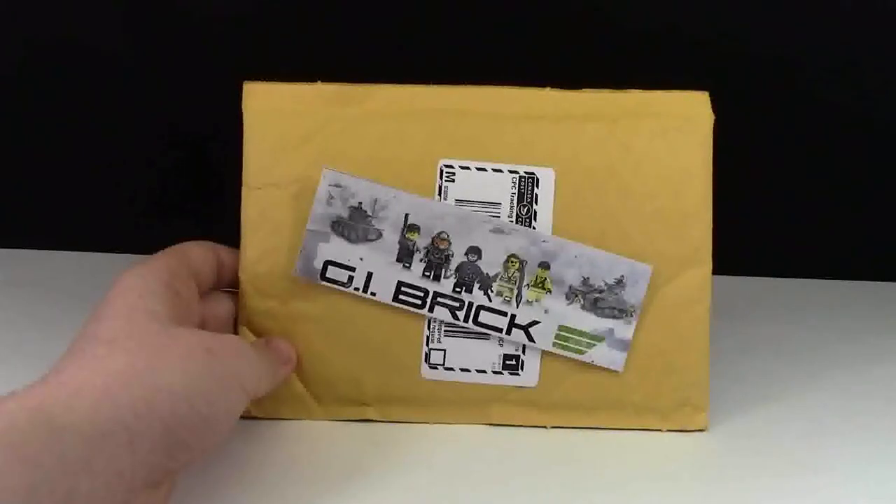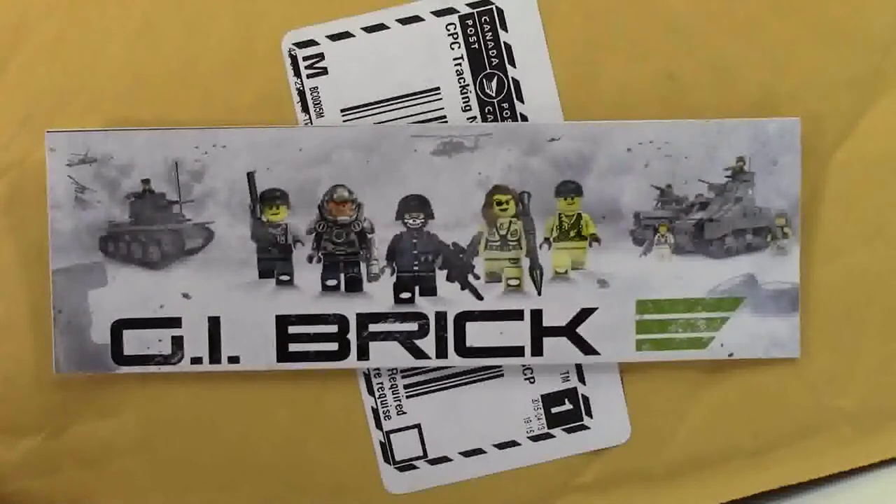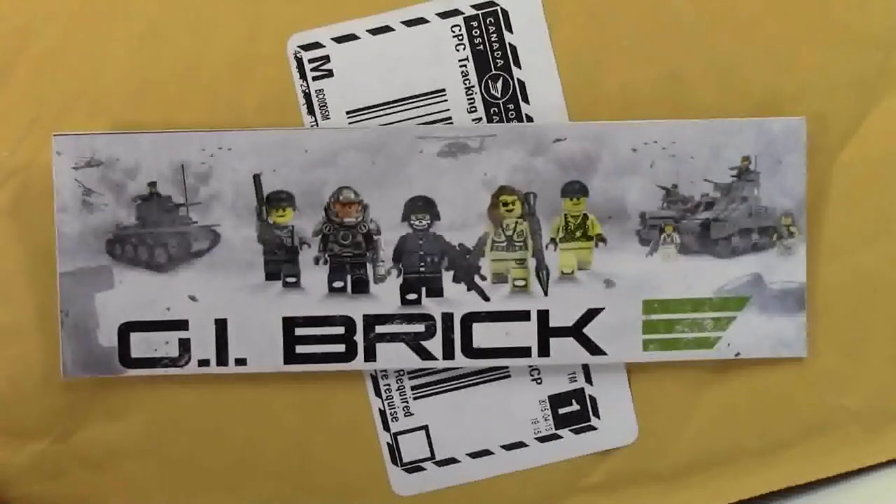Hey everybody, BrickLover18 here today with another haul video. Today's LEGO haul is from GIBrick.com, the best brick arms reseller.